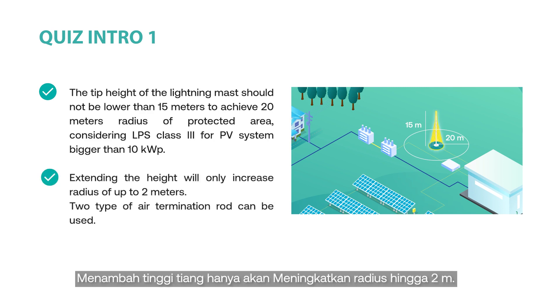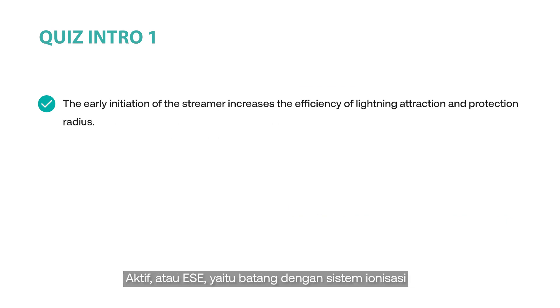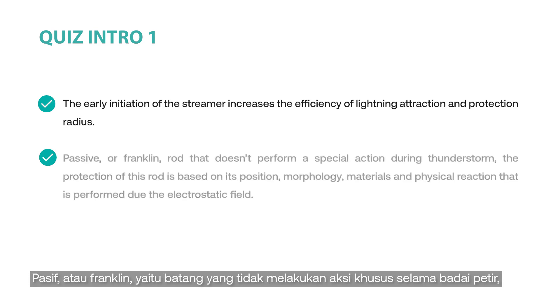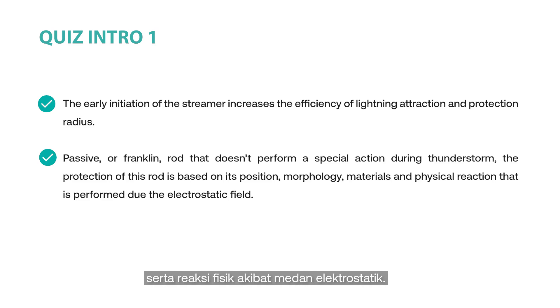Extending the height will only increase the radius by up to 2 meters. Two types of air termination rods can be used. The first is the active or ESE rod with an ionization system that is activated by the electromagnetic field produced by the storm, leading to the creation of an upward streamer. The early initiation of the streamer increases the efficiency of lightning attraction and the protection radius, providing a larger radius compared to its passive counterpart. The second is the passive or Franklin rod, which does not perform spatial action during thunderstorms. The protection of this rod is based on its position, morphology, materials, and physical reaction due to the electrostatic field.